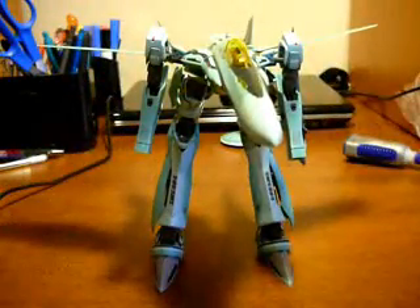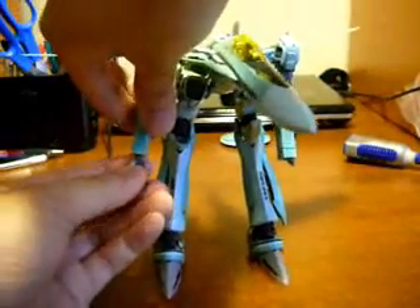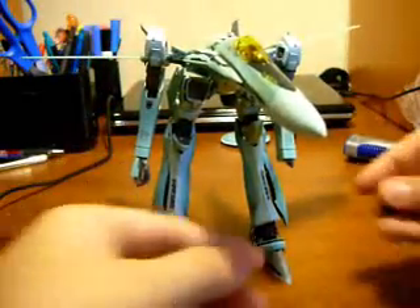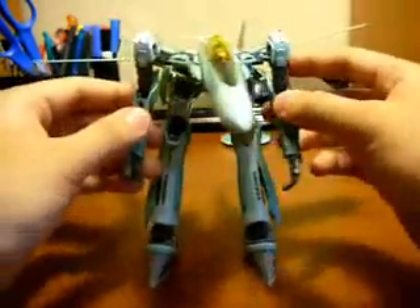And here we have the Gerwalk mode. Just get these two hands — they plug in through ball joints. And here we go. Here's the Valkyrie in its Gerwalk mode.